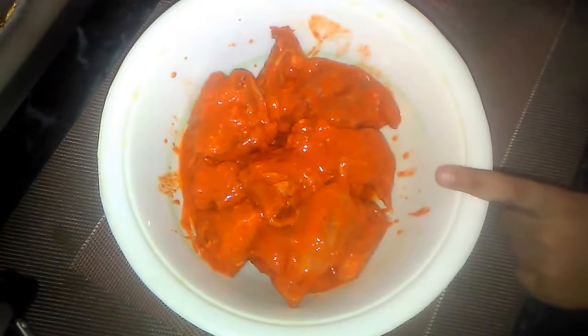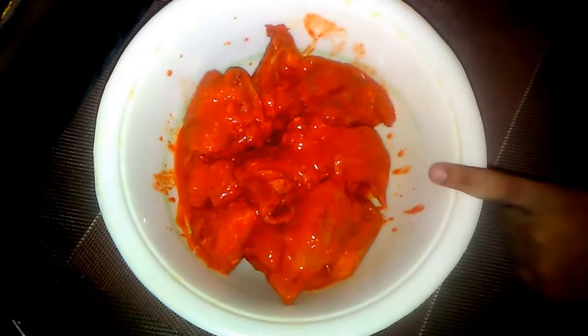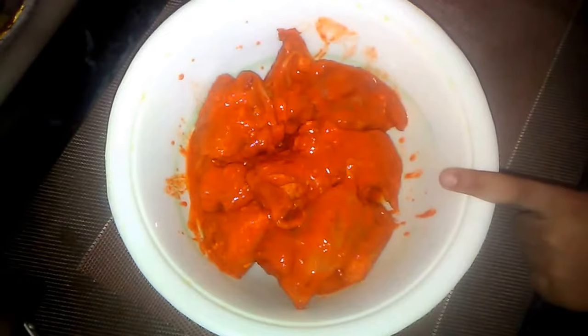In this chicken I have added 1 tablespoon lemon juice, 1 teaspoon ginger garlic paste, 1 teaspoon red chili powder, 1 teaspoon dhania powder, some food color, and 2 tablespoon dahi.